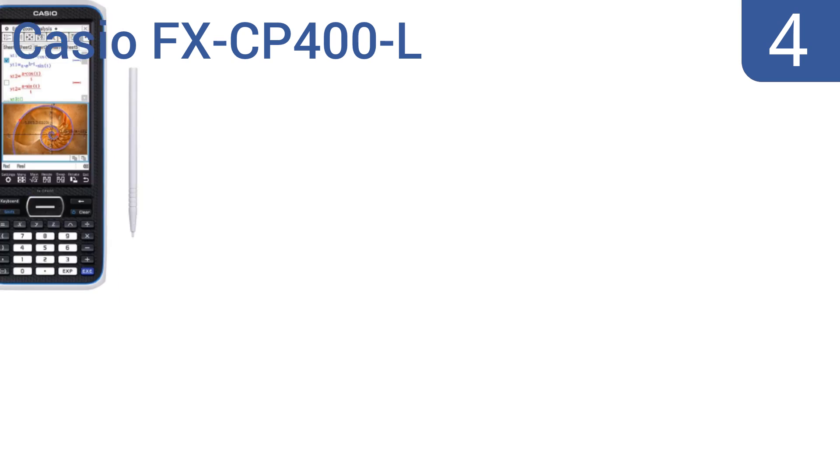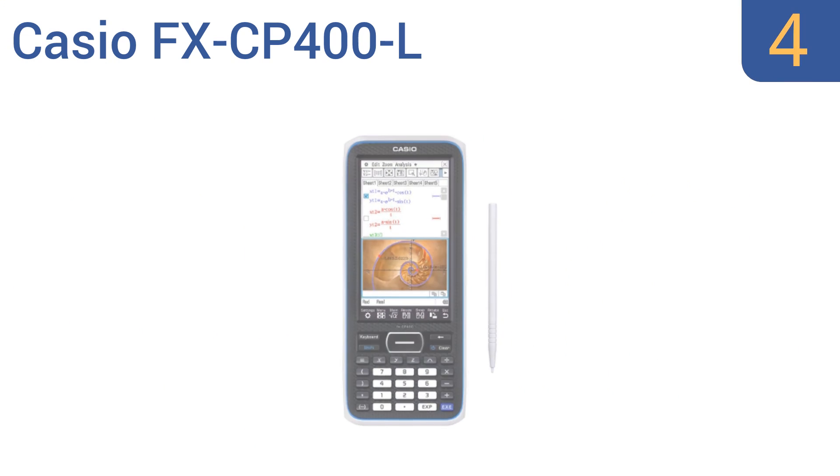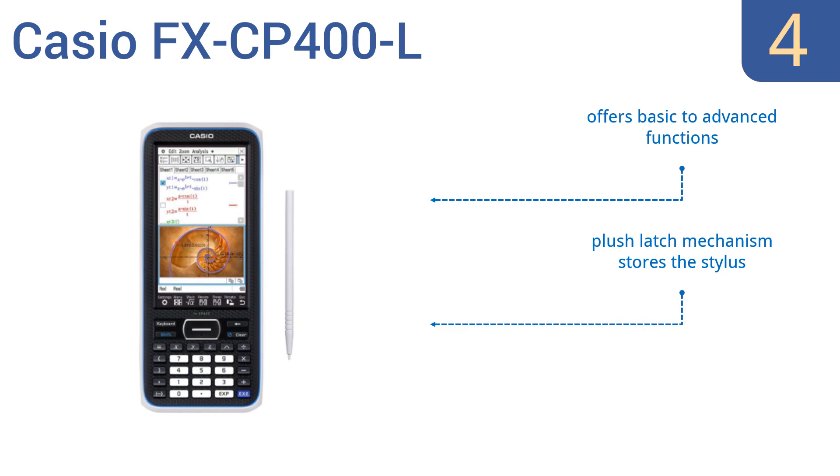Halfway up our list at number 4, the Casio FX-CP400L offers an intuitive design without any complicated key operations, through the use of a stylus on the large touchscreen panel. You can view the screen upright or horizontally, depending on your needs. It offers basic to advanced functions, has a latch mechanism that stores the stylus, and vertically slanted keys for fewer errors.